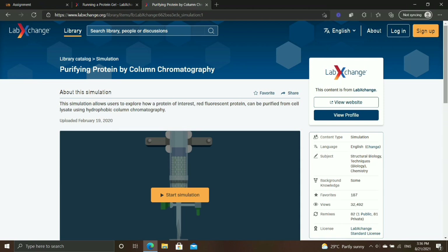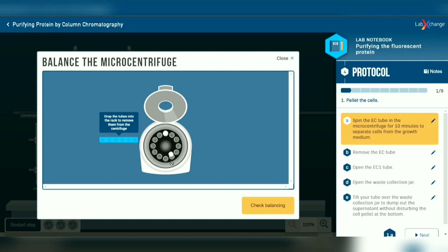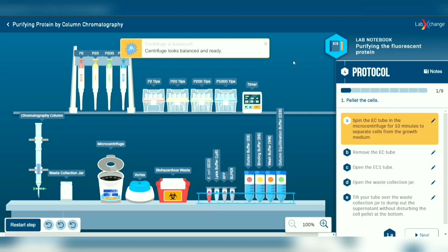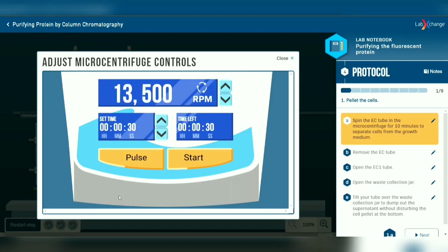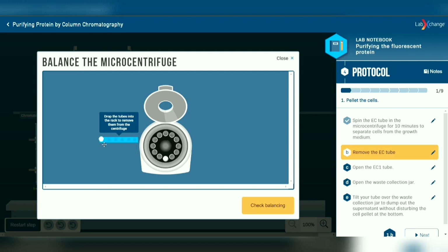In order to obtain the protein, we have to use lysis buffer to open the transformed E. coli cell. Firstly, place the E. coli tube in the micro centrifuge for 10 minutes to separate cells from the growth medium. Remember the tube has to be placed opposite to prevent damaging the machine. After 10 minutes, remove the E. coli tube from the micro centrifuge and dump out the supernatant carefully.